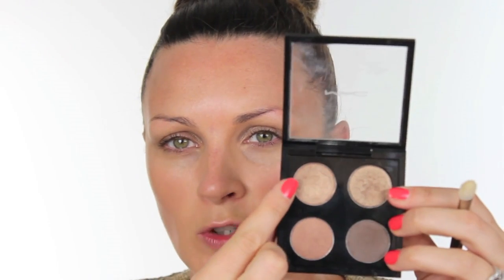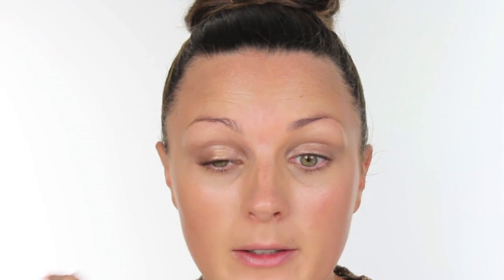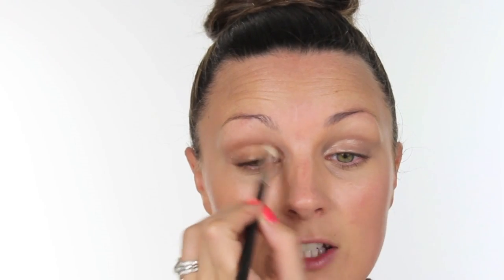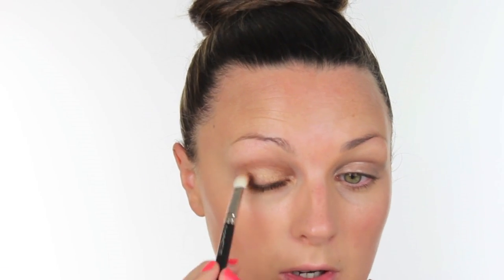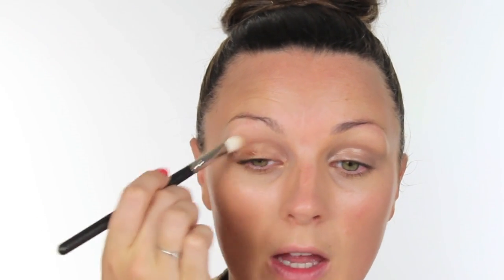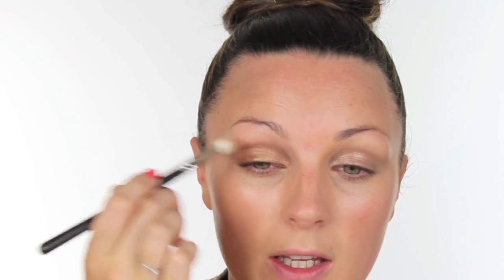I'm then going to take a little bit of MAC Woodwind — it's got a slight goldy undertone — and run that right the way over the eye with a MAC 217 brush. Really blend it in; you hardly need any of this product, it goes a really long way. Just keep working it in so it almost disappears through the socket.